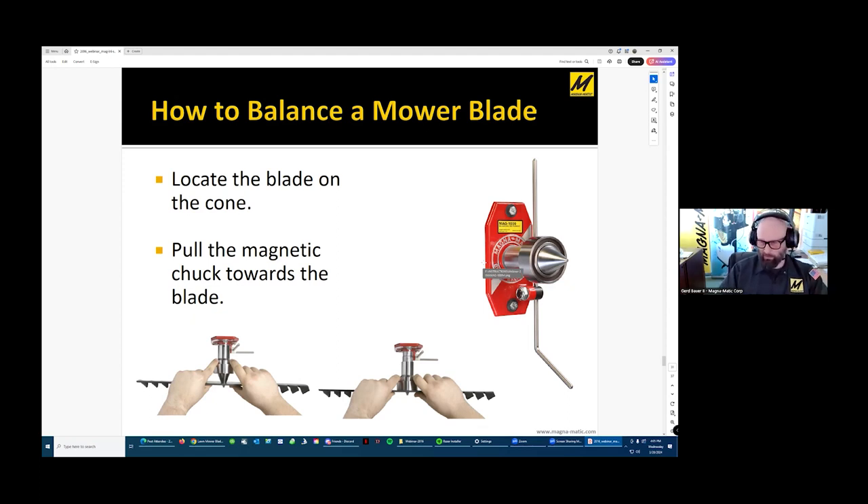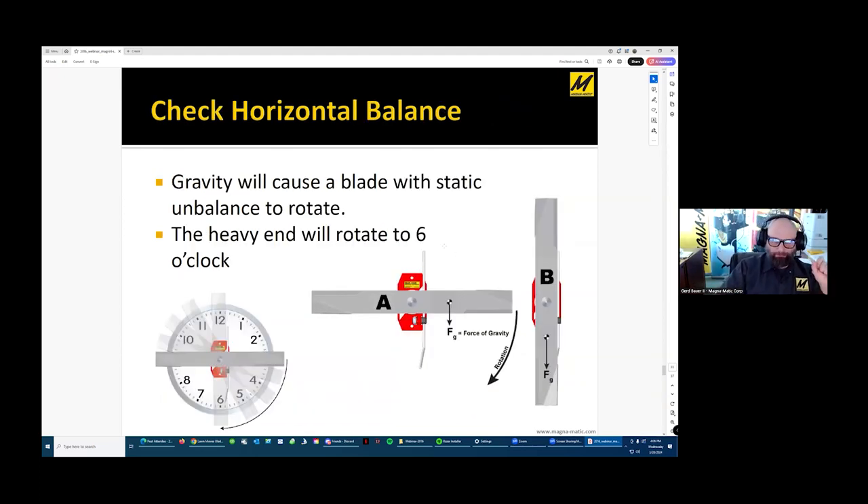There are other ways to balance a blade. There are dynamic balancers, which are very expensive — thousands of dollars. There are also parallel bars: you need an arbor to mount the blade on, and two sets of arms mounted onto a table with roller bearings. You set the arbor with the blade in and can rotate it just like our balancer, though there's a whole setup involving specialized arbors for each blade hole size. This is the static method also used for boat propellers between parallel bars.